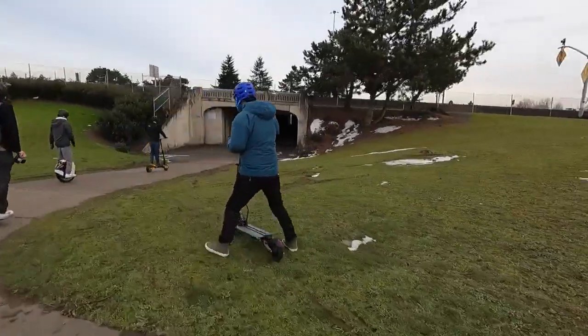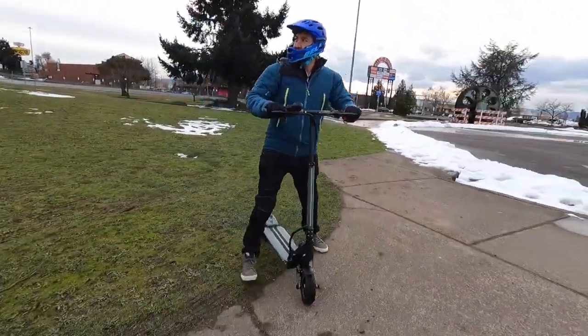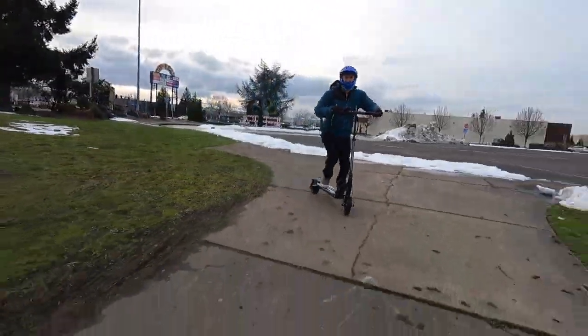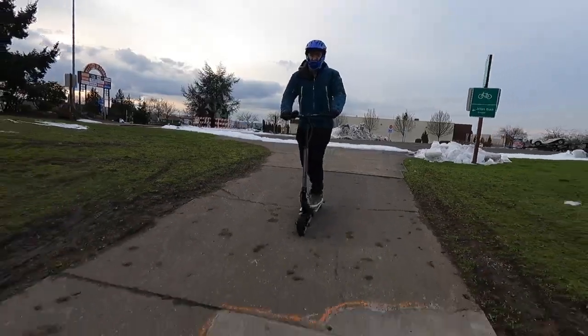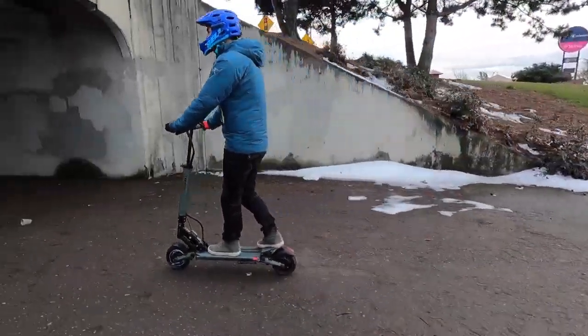Is the V-Set 8 the perfect scooter? No. The built-in lights just won't help you see when you're commuting in dark conditions. And with a 190-pound rider on a cold day, we couldn't get the scooter to hit its advertised top speed in our tests.